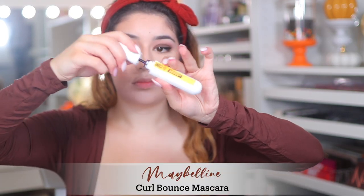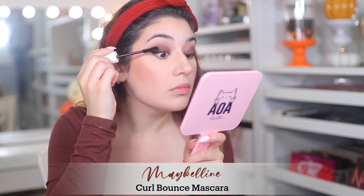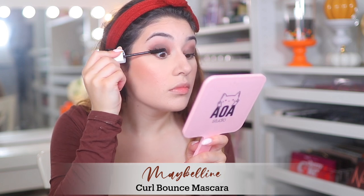For mascara I'm using the Maybelline Curl Bounce Mascara, which I've been really liking. I'm applying that to my top and bottom lashes.